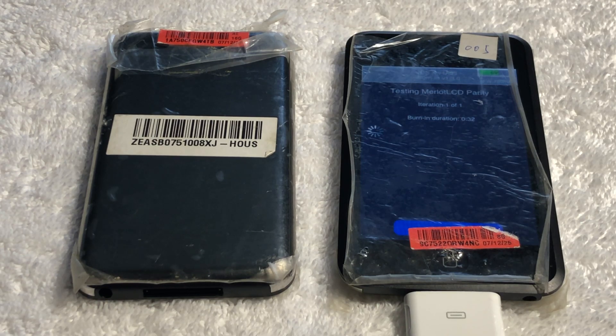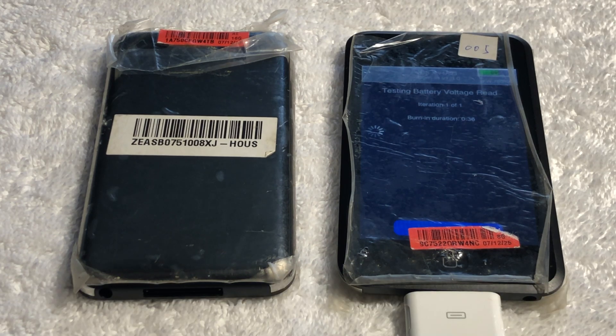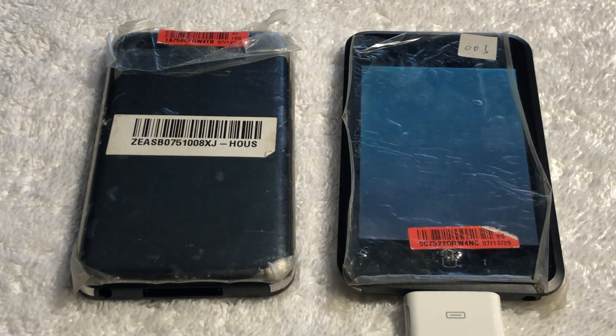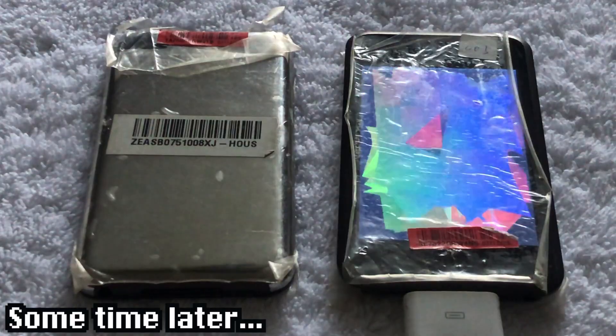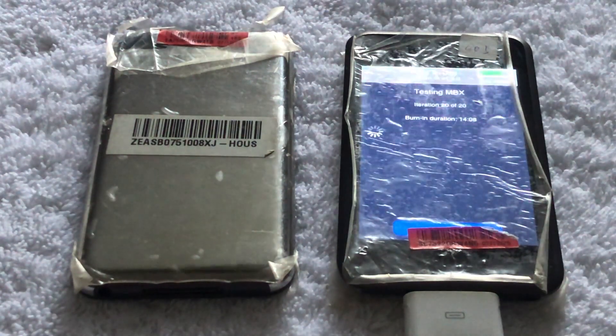Going back to the default boot configuration of these iPods, they both will automatically run an automated testing app called burnin. One particular test I think looks really cool, but I do have to warn about an epilepsy warning. I believe the reason for this test is that there would be an engineer watching the screen checking for any screen defects or dead pixels. This next test I think is by far the best looking, but it runs for an incredibly long time.